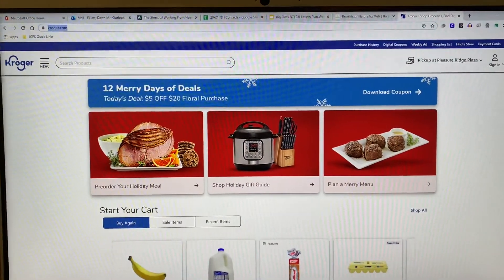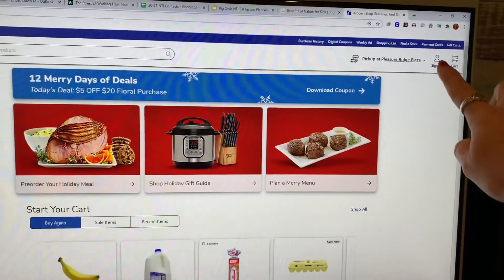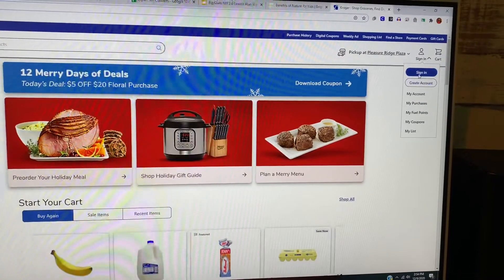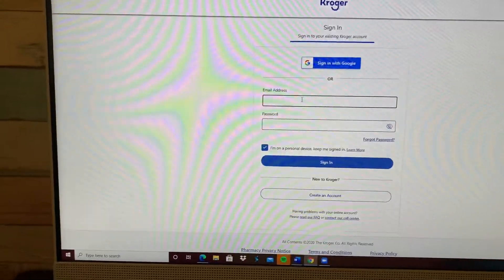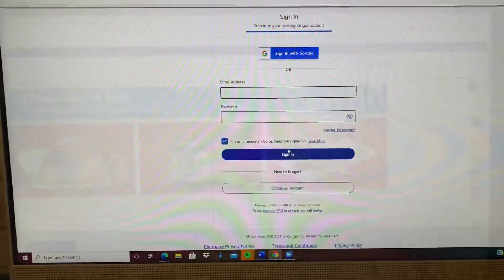The first thing you're going to need to do is go to Kroger's website and then come over here to the sign in tab. Click on that and then click the sign in button and go ahead and sign in with your information, then click sign in when you're finished.